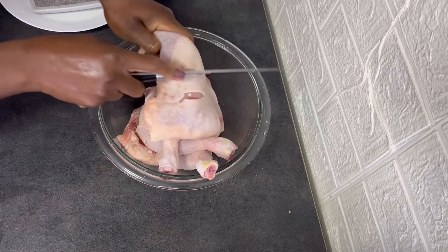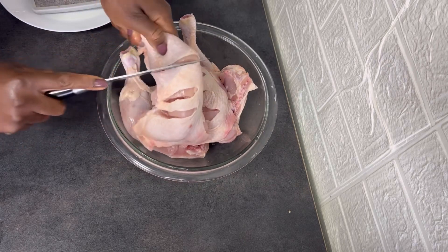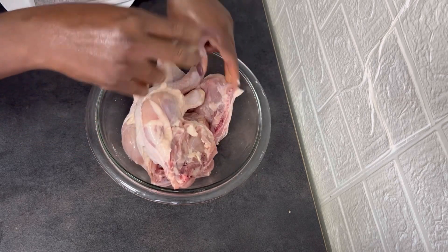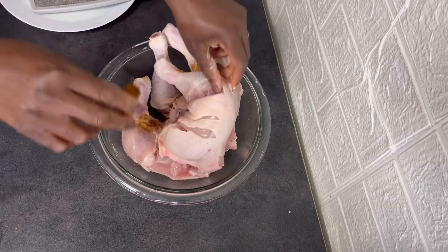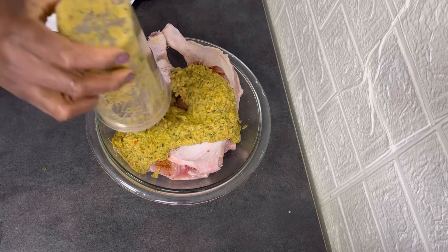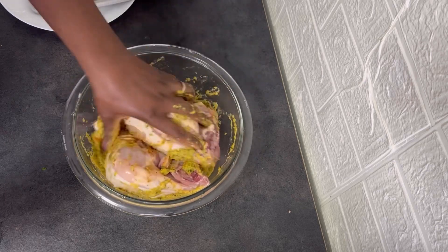I will give the chicken some cuts so that the marinade will penetrate into them. I will season the chicken with some salt, chicken seasoning, and then pour in the marinade. I've already washed my hands, so I'm going to rub in the marinade into the chicken. I'm going to take my time to do this because I want the chicken to be well-marinated.